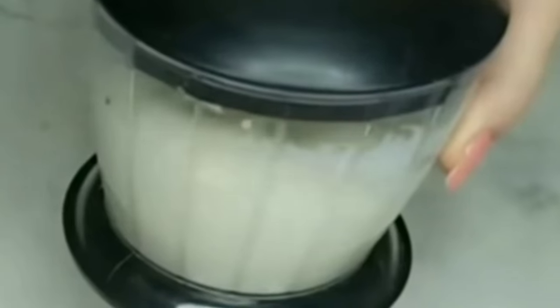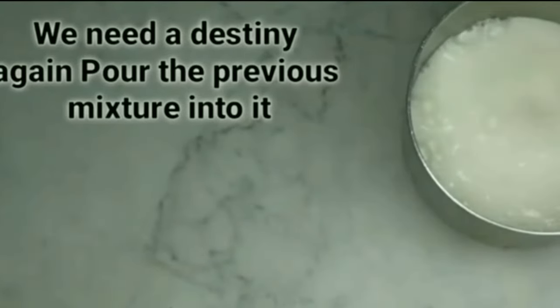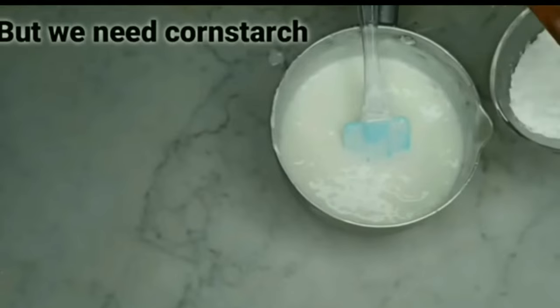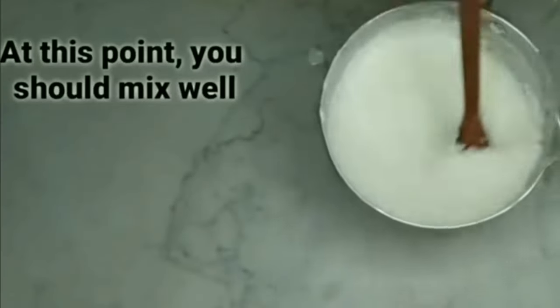Now we take an electric mixer and blend until it becomes a homogeneous cream. We need a container and pour the previous mixture into it. Now we need cornstarch — add a tablespoon of starch and mix well.